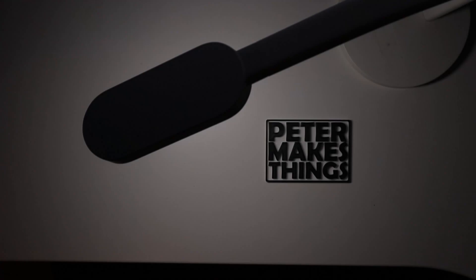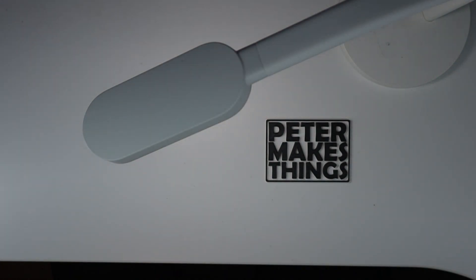Hi guys, welcome back to the channel. My name is Peter and in this video I will show you a super cheap workbench lighting that I made.